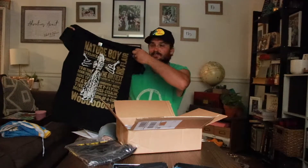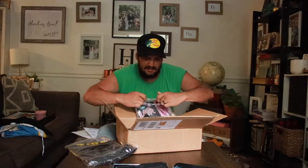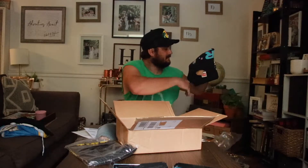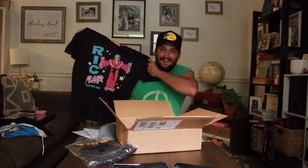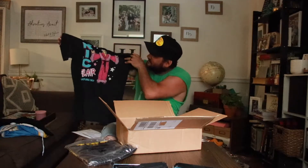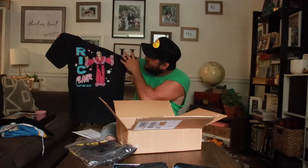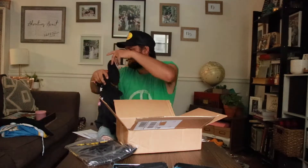Another Ric Flair shirt — next one I got. Believe it or not, another Ric Flair shirt. This is a retro looking shirt, just simple Ric Flair Nature Boy. There he is — 16-time world heavyweight champion. Best in the world. There's that shirt.